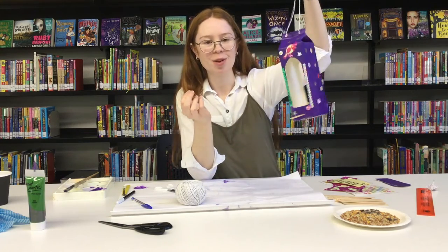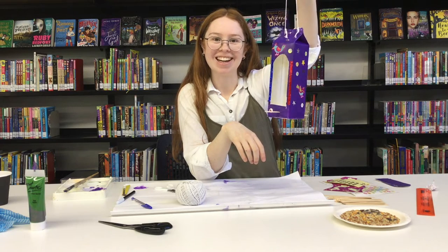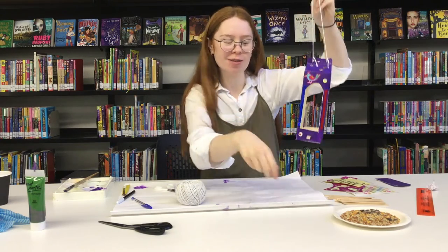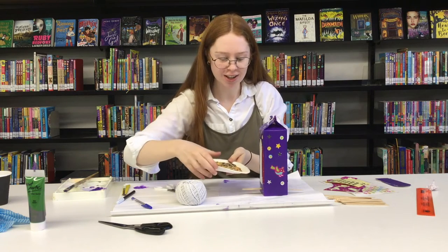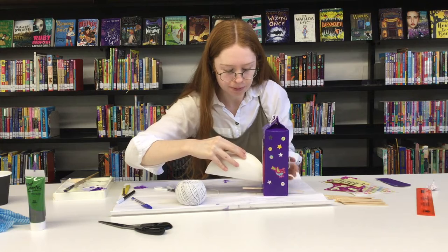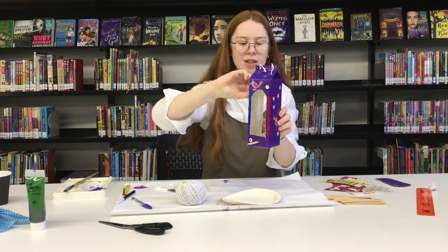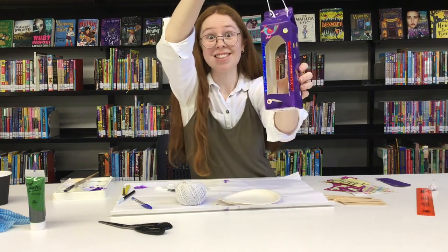There we go — we've got our very own bird feeder that you can hang in a tree or in your backyard or your front yard. The final step is to put the bird feed into the feeder. And there we have it — as you can see, the bird can sit up here and it can feed on all of that bird seed inside.